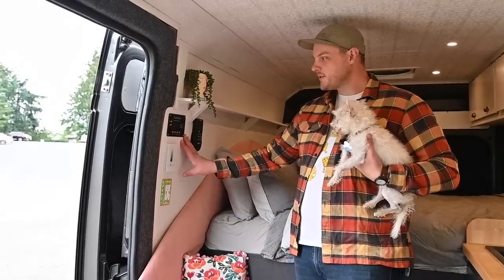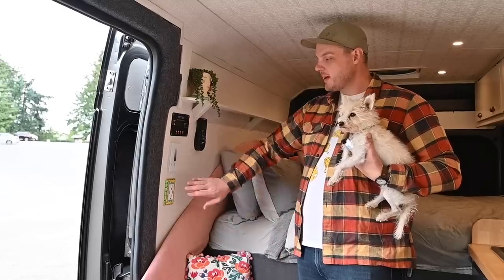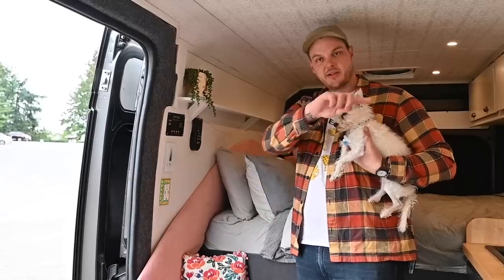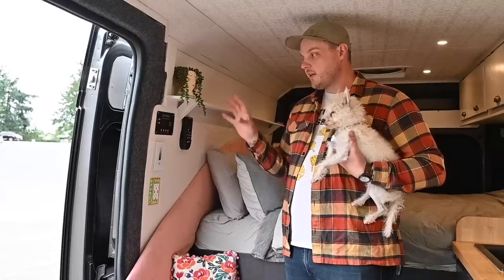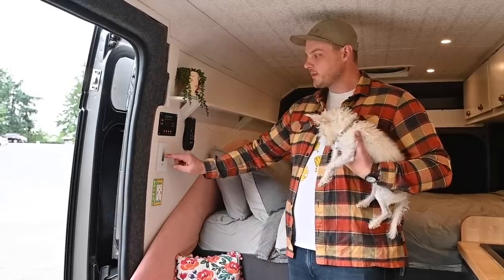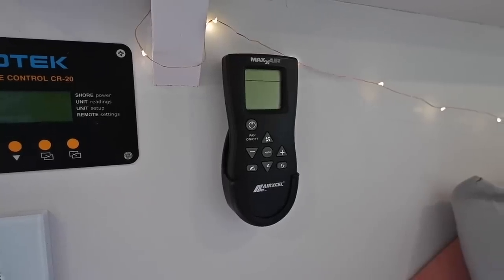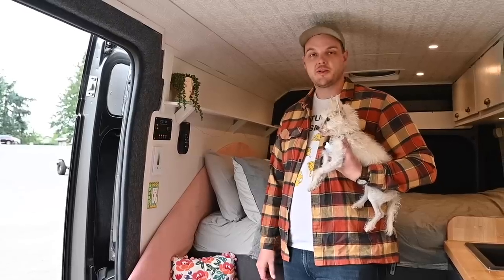Right here we have our command central. We have our inverter remote control, which turns our 2,000-watt inverter on and off so we can use our 110 outlets — we have two 110s and two USBs, one here and one in the kitchen. That all runs off of two 100-amp-hour lithium-ion batteries. We have our dimmer switch for the lights, and this is our controller for our MaxAir fans — we have two. We decided to put two in because running bread in the oven gets really hot, so we wanted a good cycle of air.